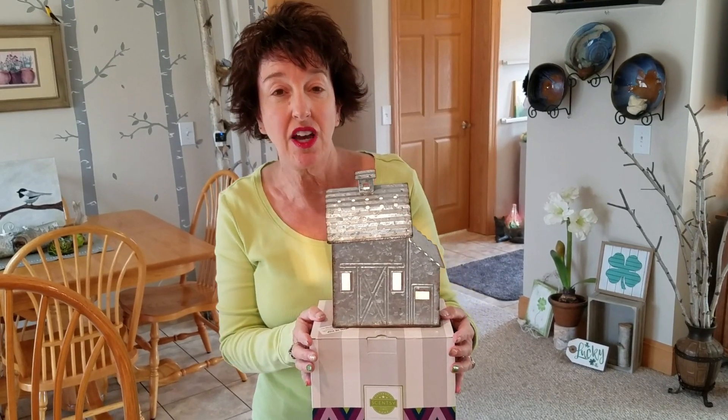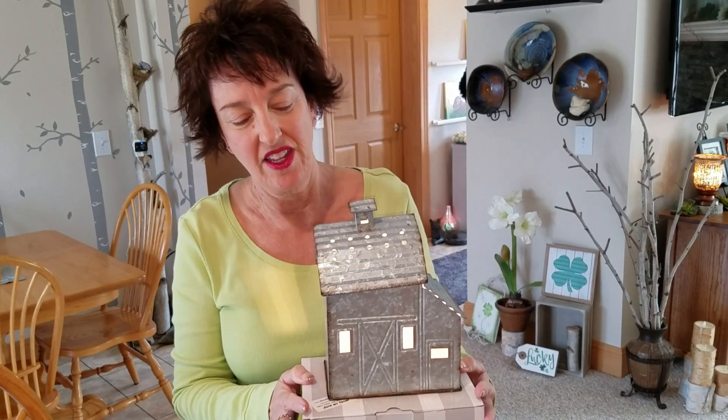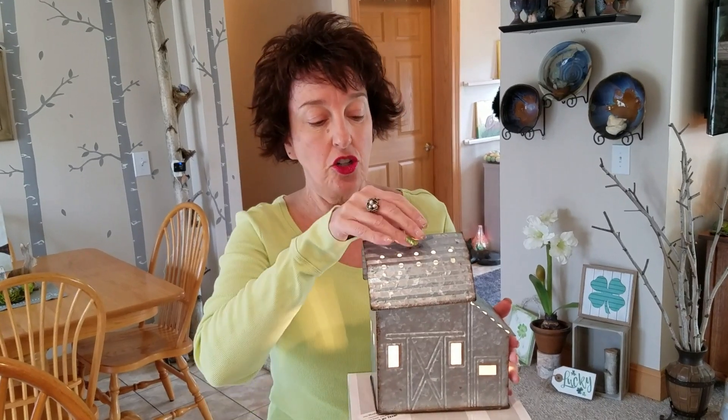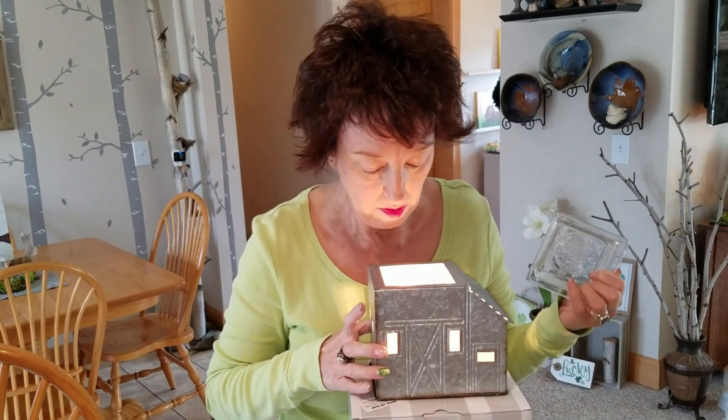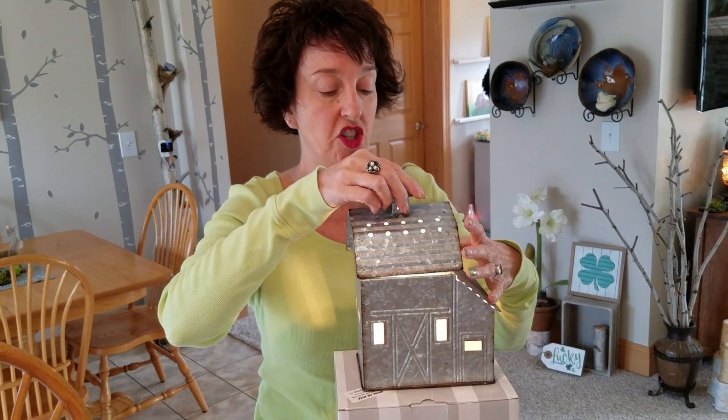Scentsy just came out with new colored light bulbs. The colored bulbs are 25-watt because most warmers are 25-watt. You cannot use the colored bulbs in the barn because the barn is a 20-watt warmer, and that extra five watts of heat could melt the electrical part that goes to the socket where your bulb screws in. So never go higher in wattage — you can go lower, but never higher.